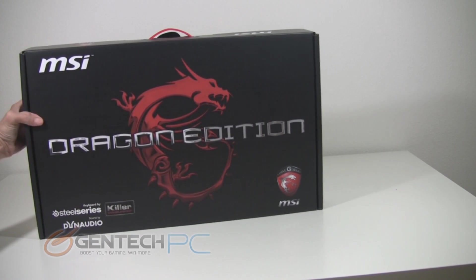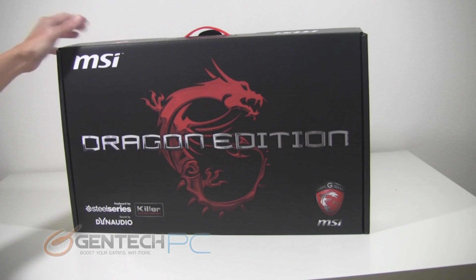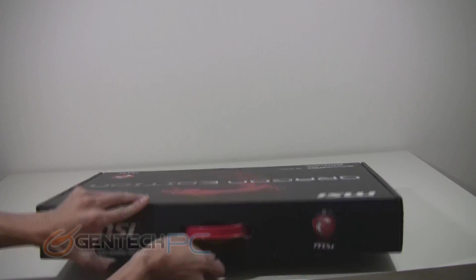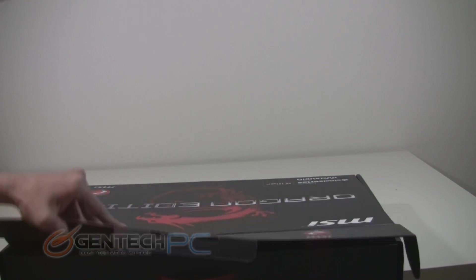As you can see, standard with high-end laptops now, you're going to be receiving this in a double box. This is to keep it protected during shipping. The inside box for the Dragon Edition is all black and it says Dragon Edition on both sides. Overall the dimensions of the box are quite small and it keeps everything well packed within.